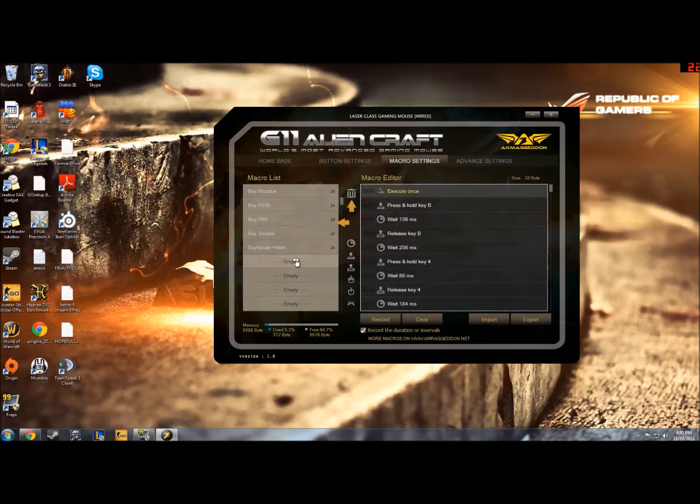You can drag this into here now. You just come over to this bit where it says execute once. It doesn't really matter where you click — you just click and drag into one of these empty slots. It'll say unknown; you just type in whatever you want so it reminds you. So I'll name it AWP. And that's pretty much it.